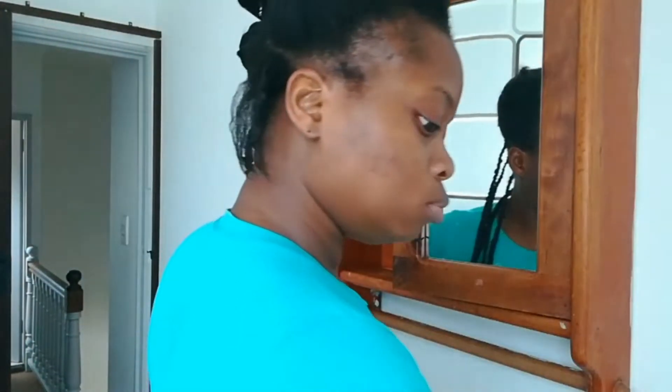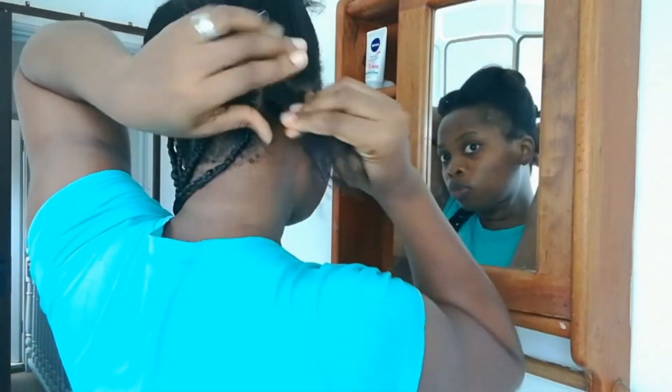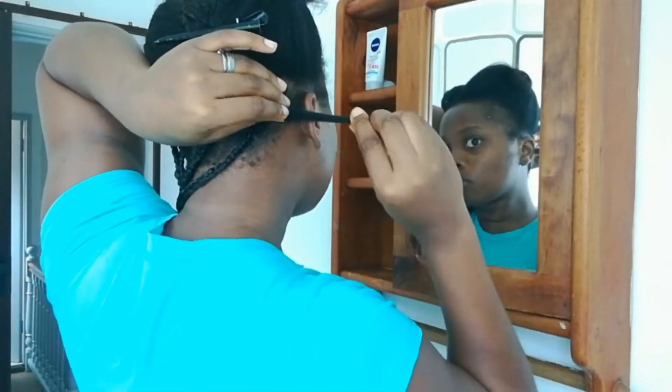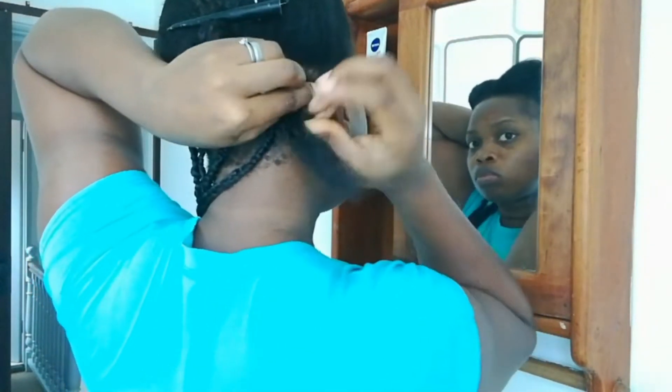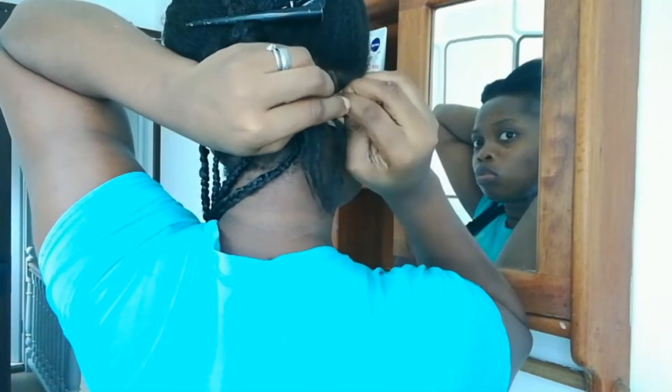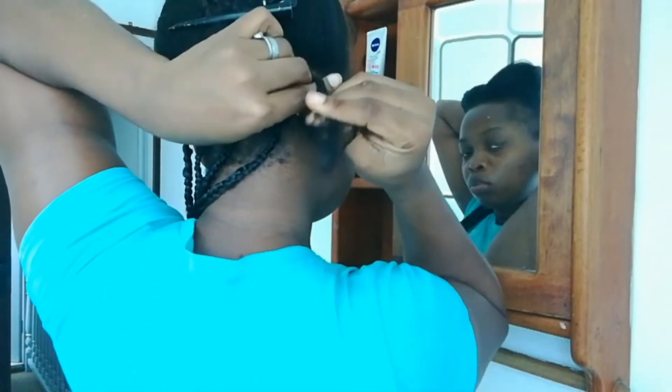To begin, I'm going in with my eco styling gel and I'm just going to apply a little portion of that to this section of hair that I already went ahead to section out off camera. I'm applying this gel from the root to the tip, and this just allows the hair to blend in well and also hide all the stray hairs.